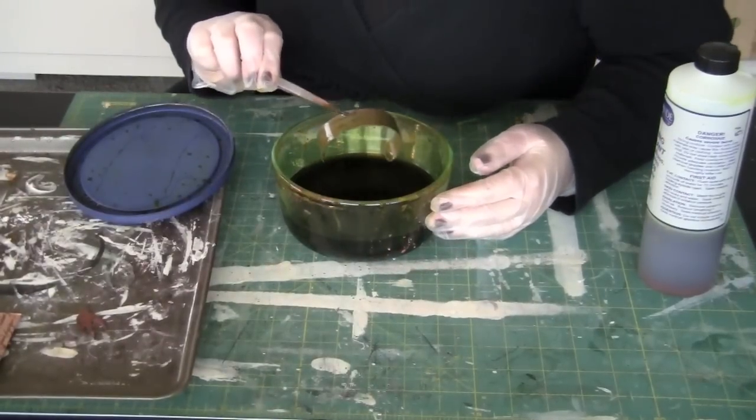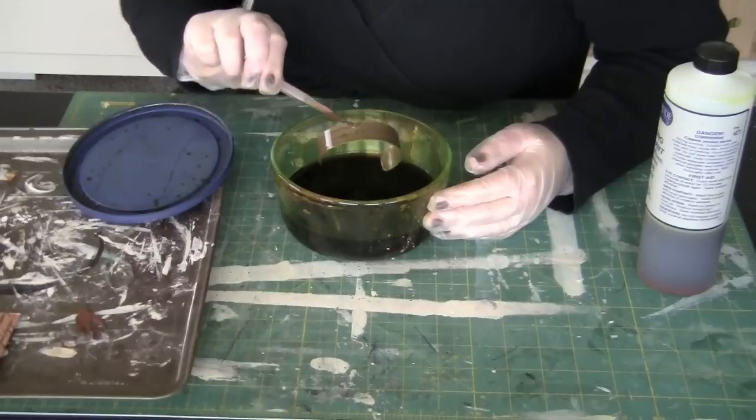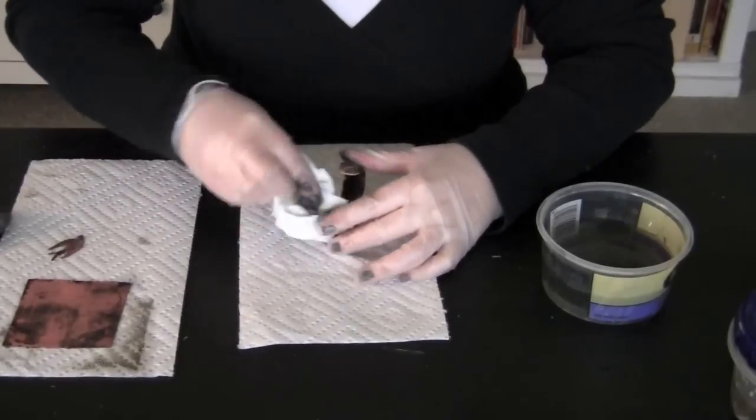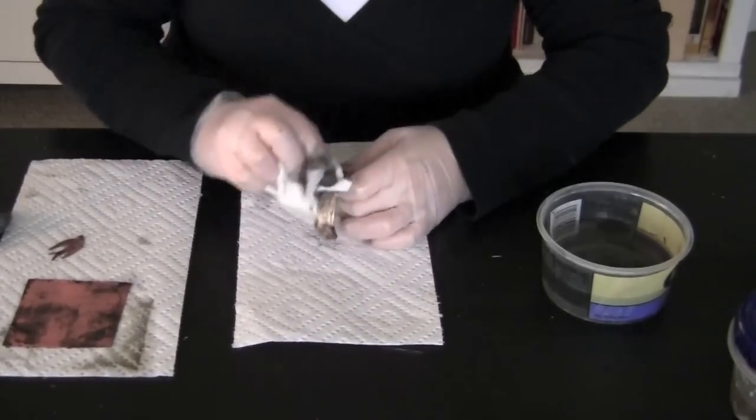So we'll lift it up. You can kind of see it's starting to wear away — the metal is starting to eat away. Take a paper towel and just rub it along the back to get any excess off.